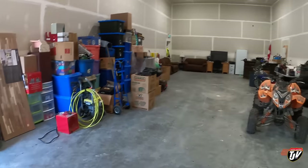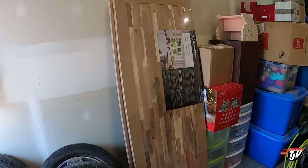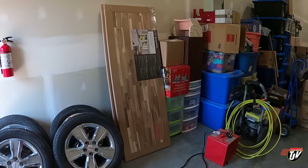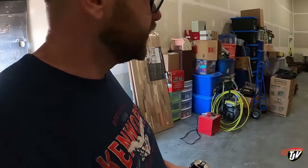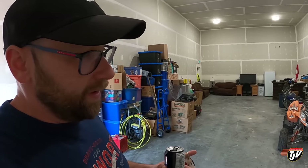I'm going to go home and get that dishwasher installed, hopefully today, if not we'll finish it up tomorrow. We've got these countertops here — we're going to redo our countertops in the kitchen, but that's going to be a bit of a bigger project. The wife wants new countertops, the wife gets new countertops — I'll figure it out.